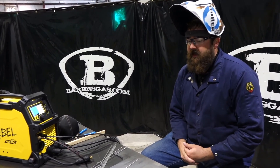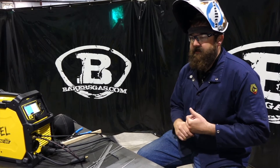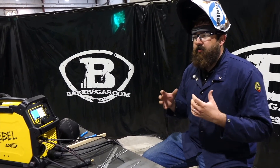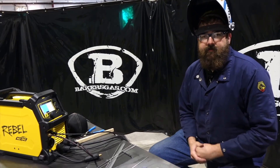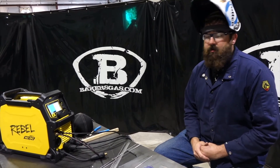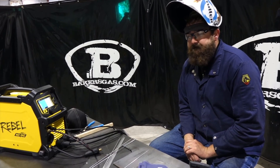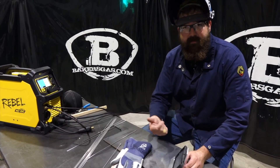There are some things this machine doesn't do great and others it does great. When you're buying a four-process package — including AC TIG — all of those processes are going to be good, but none will be as specialized as a dedicated machine. If you have a dedicated 350P MIG welder, this won't weld exactly like that — it's a multi-process unit. But does your 350P stick weld or AC TIG weld? No. The AC TIG output is impressive for what it is — it's amazing, really — and it's a great little home hobby unit. Thanks for watching, check out bakersgas.com and stay tuned for more videos.